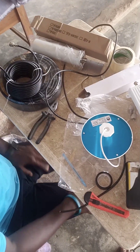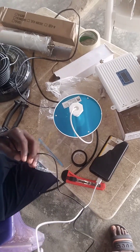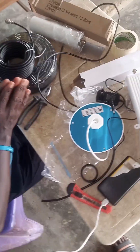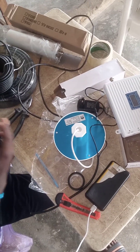Good day everybody. My name is Akiri Sipola Akiromua. I'm here to explain how your network booster works, especially if you are in an area where you don't have a network.